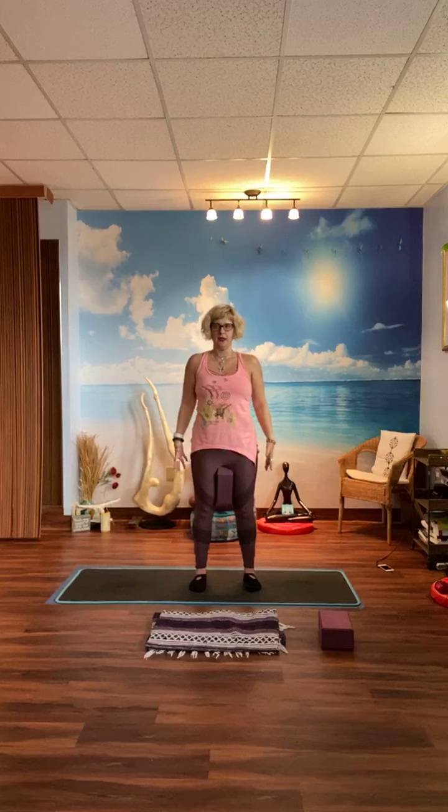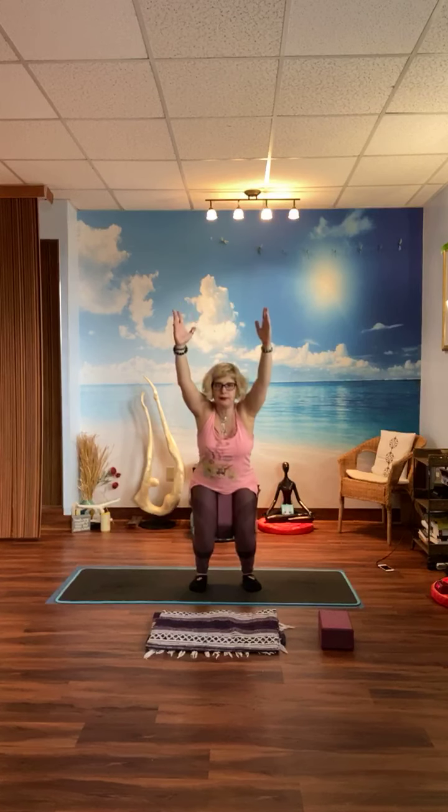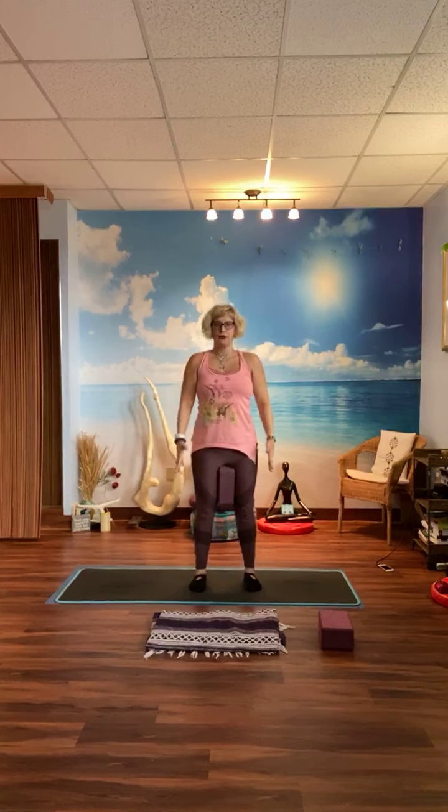Let's warm up the body. Inhale to prep. Exhale — chair pose. Squeeze the block, arms up over the head, and then bring the arms down as you straighten the knees. Nine more. Inhale, exhale — bend the knees. Seven, six, five, four, three, two, one.